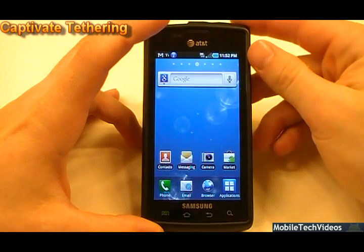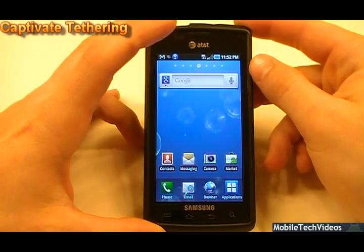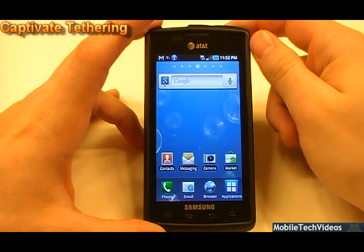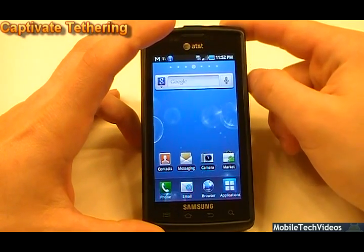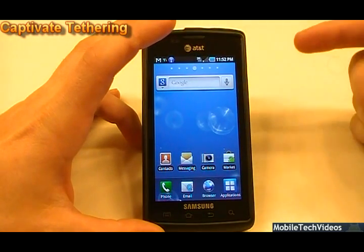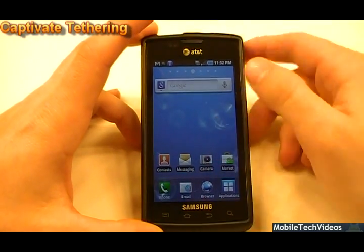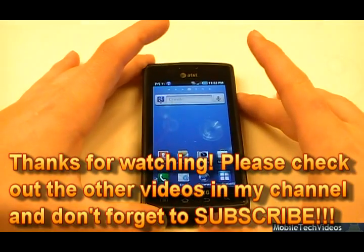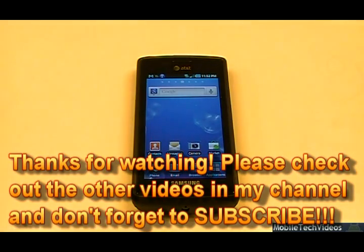If this video saved you time or money, please consider donating on the donation page on my website — the link is in the description below. You can check out all our other Captivate videos in the tech video section as well. Be sure to subscribe — we're going to have a lot more content for this phone, the ATRIX, the Vibrant, and all kinds of new phones coming out. We'll be supporting the major ones, and I look forward to having you as a viewer. Thanks for checking us out — remember to subscribe, donate if you appreciate it, and as always, good luck.